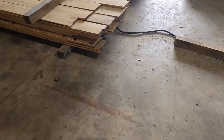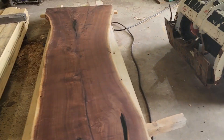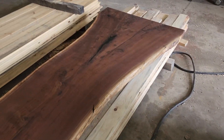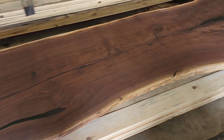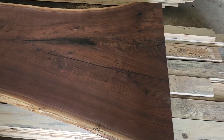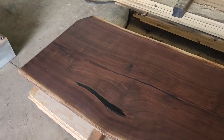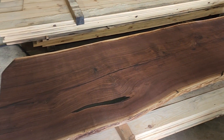I also make a few tabletops — not very many, just a couple here and there. Like this one here: this is a black walnut slab, 11 feet long. I did black epoxy and a Rubio Monaco finish on this one. This is for a bar top in a basement. I only make a few — I don't have much free time, so I make a few of these a year, not that many.